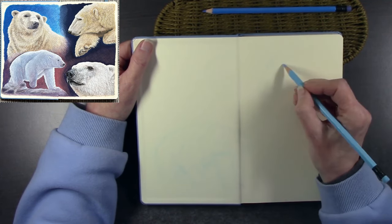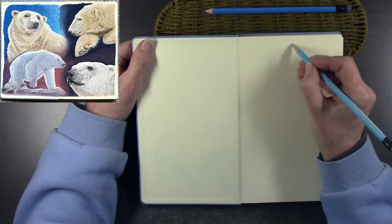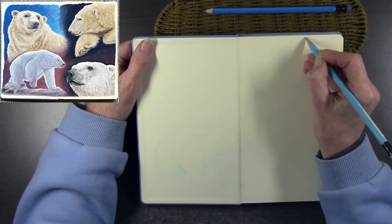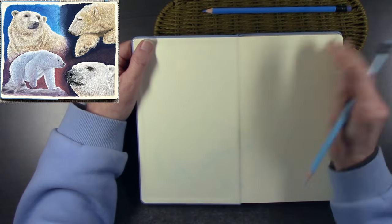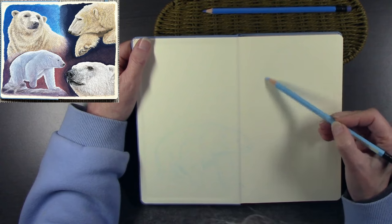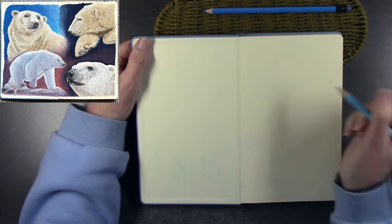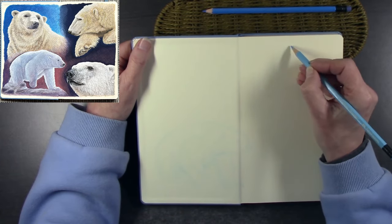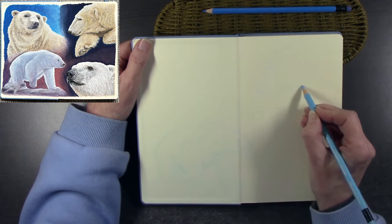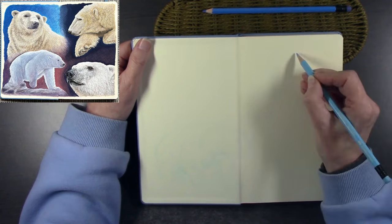Sometimes you'll see my pencil hover above the surface of the paper, making shapes but not actually touching it — that's just me getting a feel for the shape I want to place onto the paper. It's like drawing in mid-air, a bit like shadow boxing. It's about bringing back that muscle memory when you start sketching.